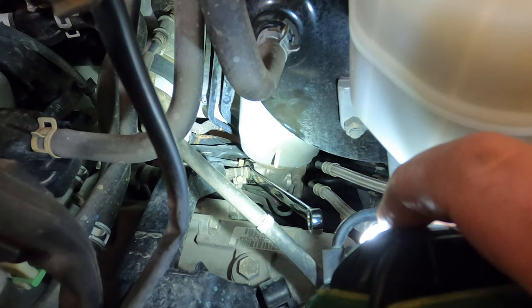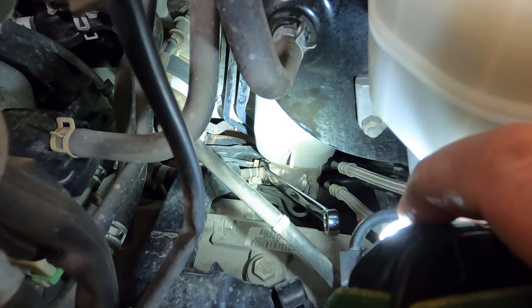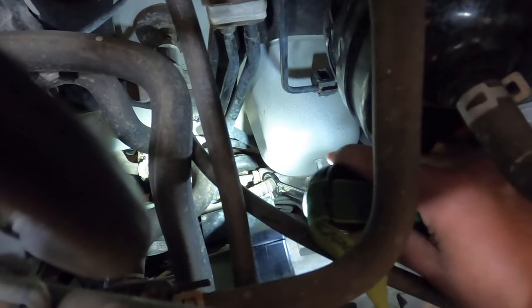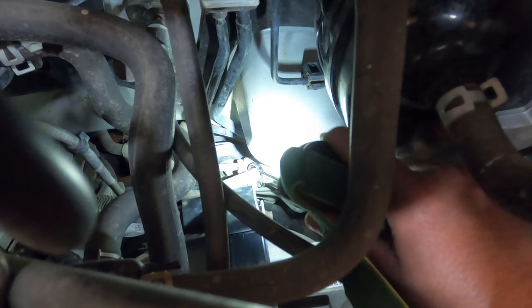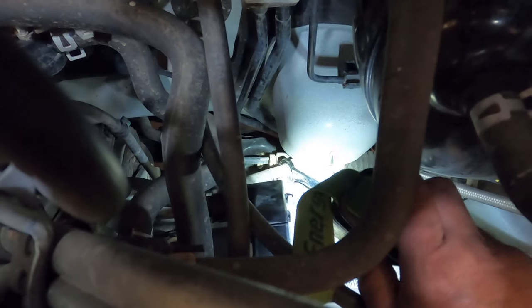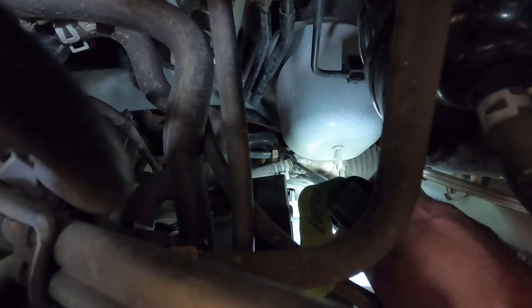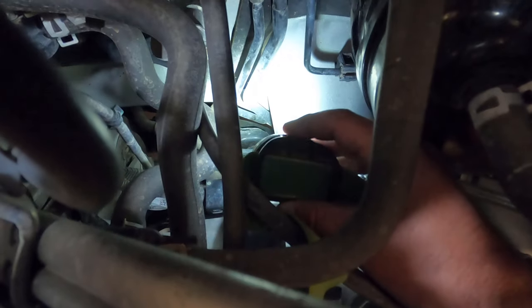I'll try to show you where I'm working. I have a wrench on the return line and I'm thinking of removing it because it's in the way — the pressure line we're trying to change is right behind it. You can see a little white line on it; that's the one we need, but there's no room to get a wrench down in there, let alone put any leverage on it. So I'm going to remove this front line — it's a 17 millimeter — and it actually came loose pretty easily.